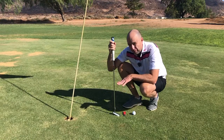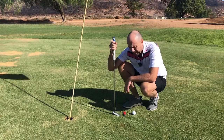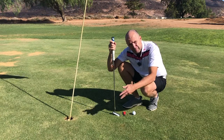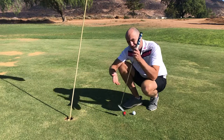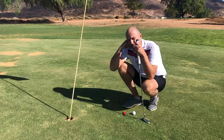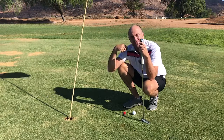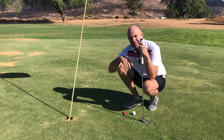The green staff will be very happy that you've done it that way, because if you forget to repair your pitch marks, or you do it incorrectly as I showed, that's going to take over a week to repair. So thanks for watching. Hope that was useful information for you. See you soon.